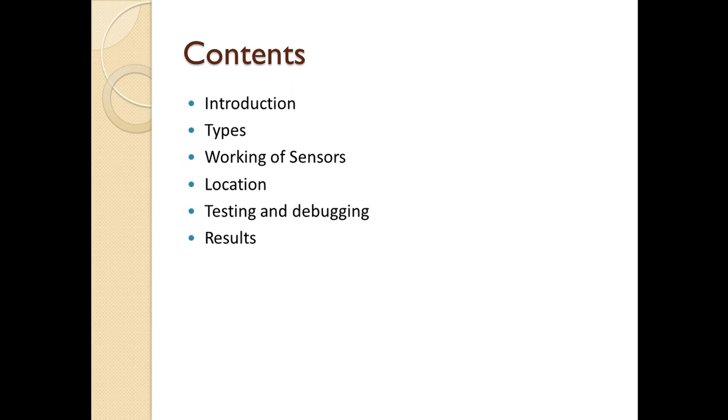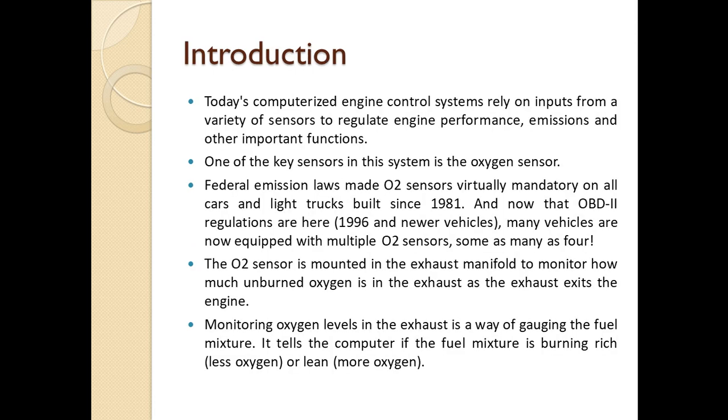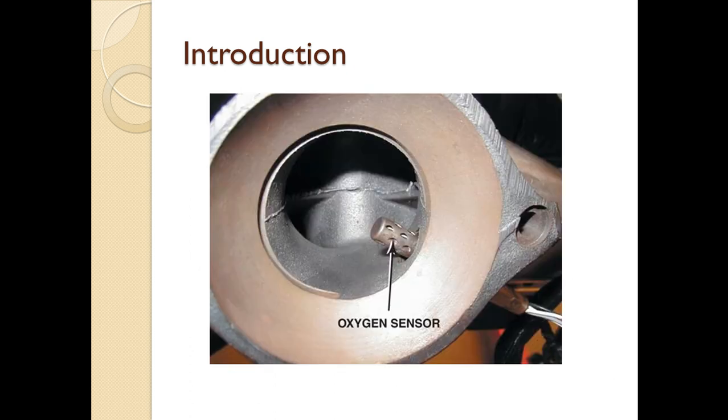As we all know, nowadays all vehicles have so many sensors built in for various reasons. Among them, the oxygen sensor is one of the key sensors considered by federal emission regulations, and it is made mandatory in all cars and light truck vehicles to monitor pollution and the exhaust gases thrown out of the engine.